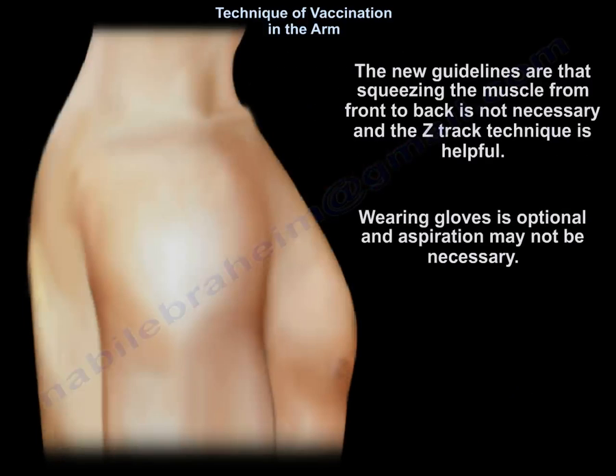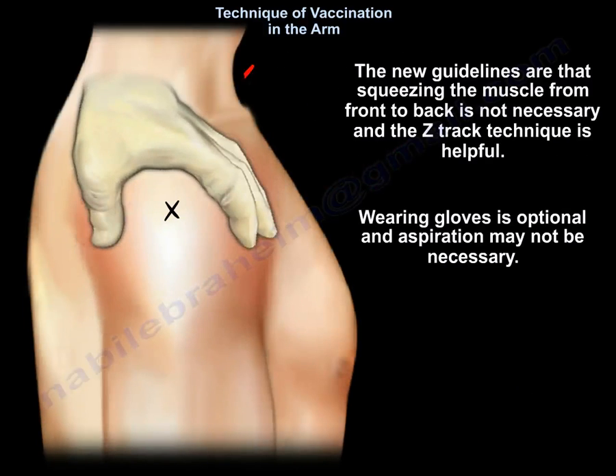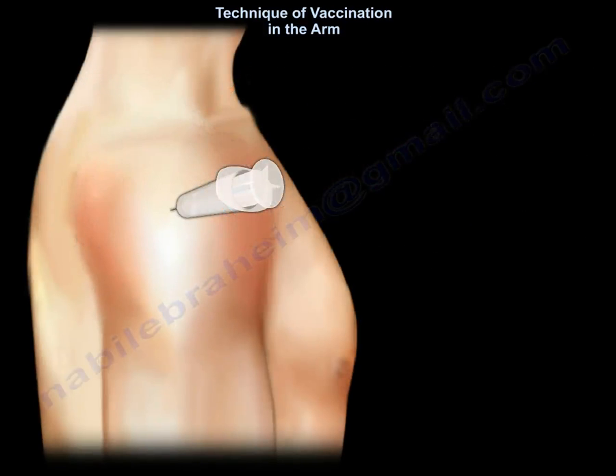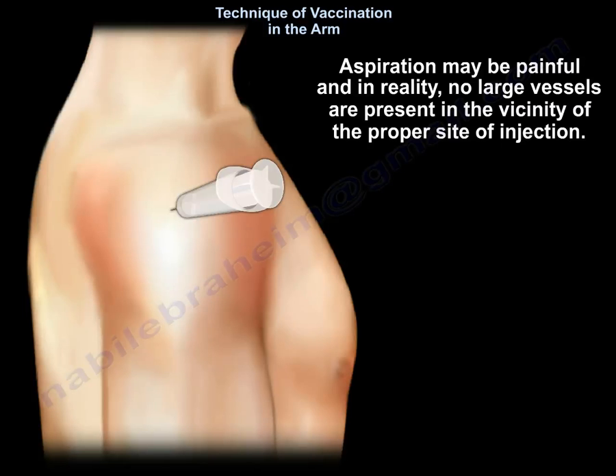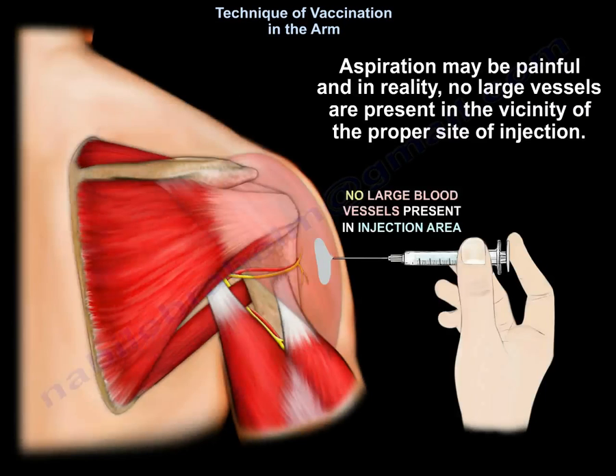The new guidelines are that squeezing the muscle from front to back is not necessary, and the Z-Track technique is helpful. Wearing gloves is optional and aspiration may not be necessary. Aspiration may be painful, and in reality no large vessels are present in the vicinity of the proper site of injection.